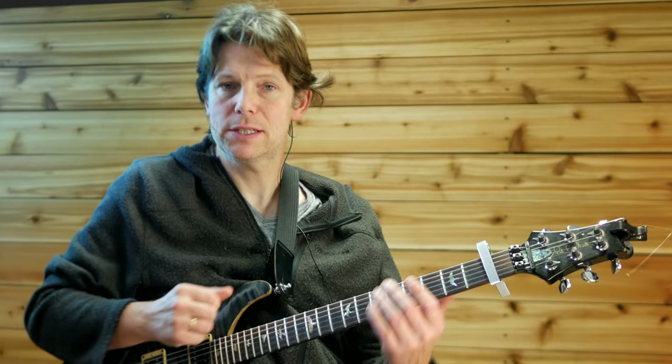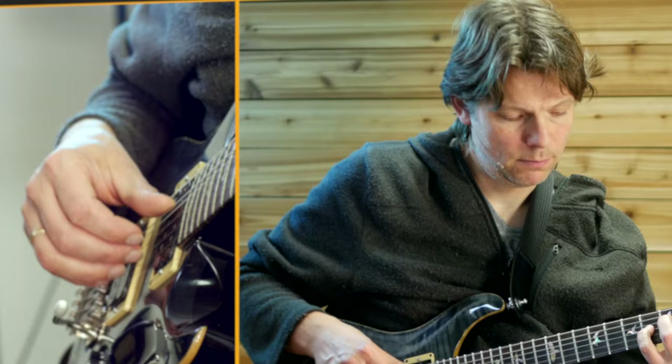Let's get started on the first couple of bars. I'll play them for you and then we'll get into how to play that on the guitar, as always. Here we go.